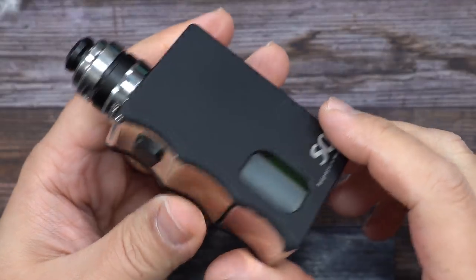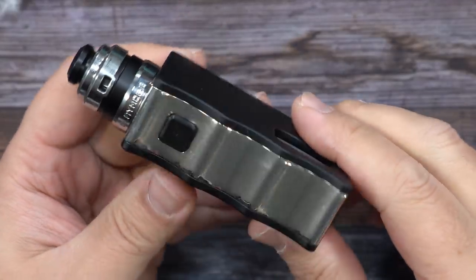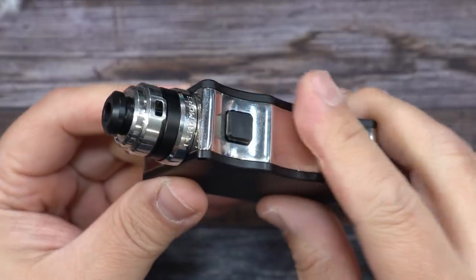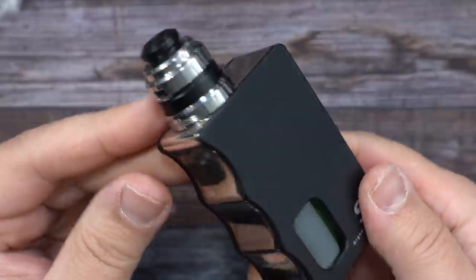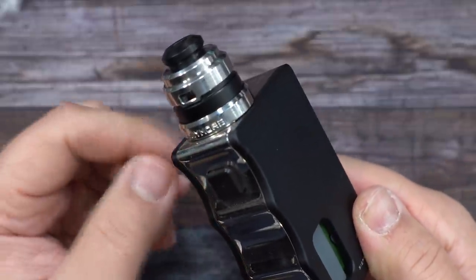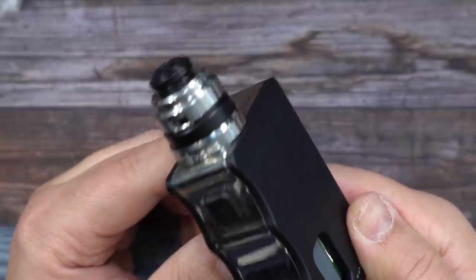Got it all together. Press the fire button and we're getting some vapors — hell yeah. This is the SQ, the original SQ, single 18650, but this one is a very ultra limited edition nickel-plated version. And there you go — that was the Claymore RDA by Yacht Vape. Let's go back up on top, let's vape on it, and I'll give you guys my thoughts.